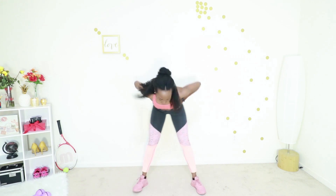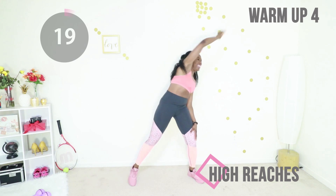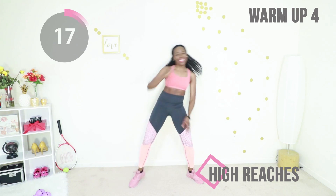Let's do some high reaches. You're just pulling from side to side. Keep that core tight the whole time.